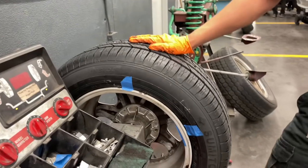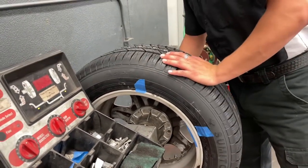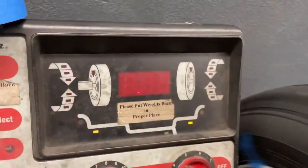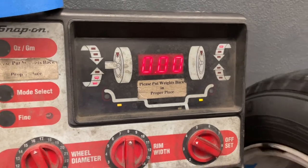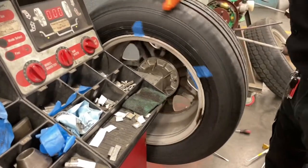Now that I have the test weights in place, we check the balance. This will let us know if we need to add more weights or if we're good. It's zeroed out, meaning the tire is balanced. Now we have to actually put the weights on where they're supposed to go.